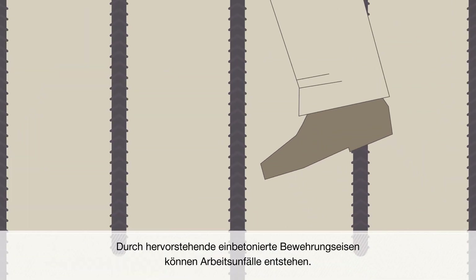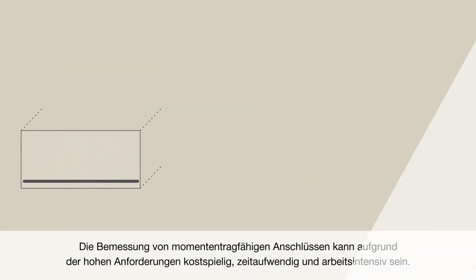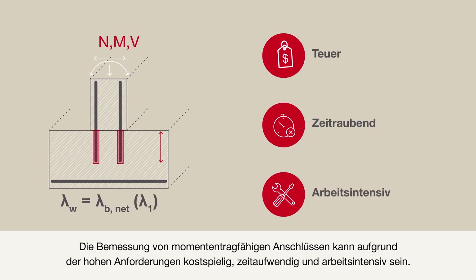With cast-in bars, rebar sticking out of the concrete can pose a danger to life. The requirements of detailing a moment-resistance connection are costly, time-consuming, and labor-intensive.